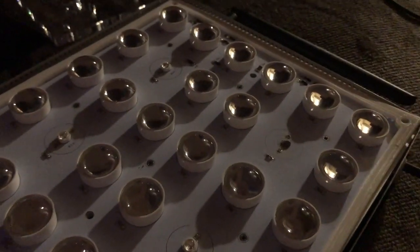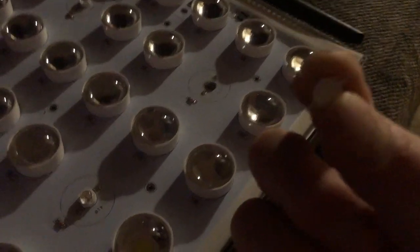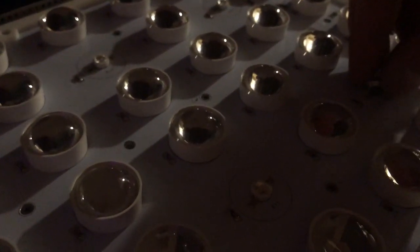Grab the 410 nanometer replacement LED. Each LED is positive and negative, so we need to flip it back and forth because it has one positive and one negative side. We'll flip it until the board lights up. We guessed right the first time — 50% chance. Now I'm going to turn the board off and solder it.